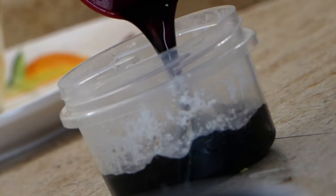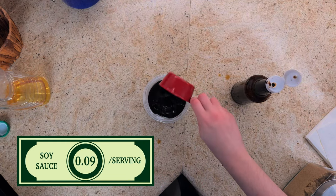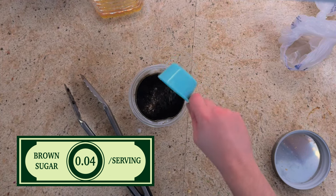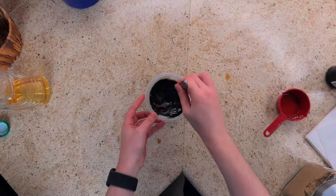And now for our special, special sauce. Start with half a cup of water, followed by half a cup of soy sauce, a drizzle of sesame oil, and half a cup of brown sugar — even though I didn't capture it all on camera. And stir all that up.